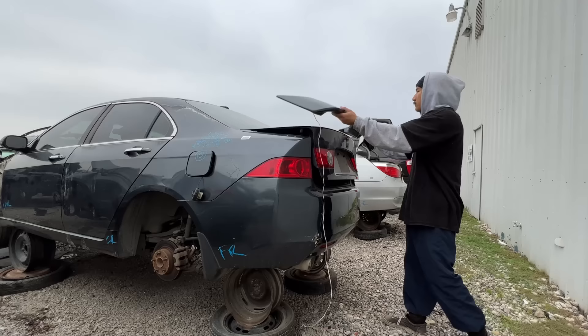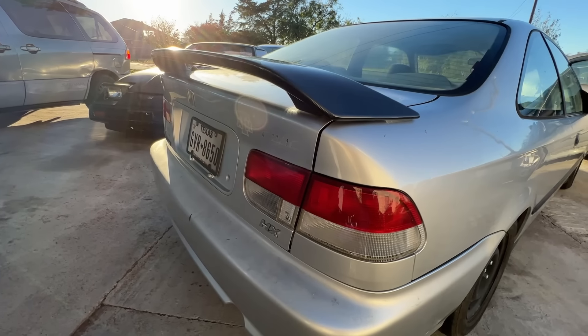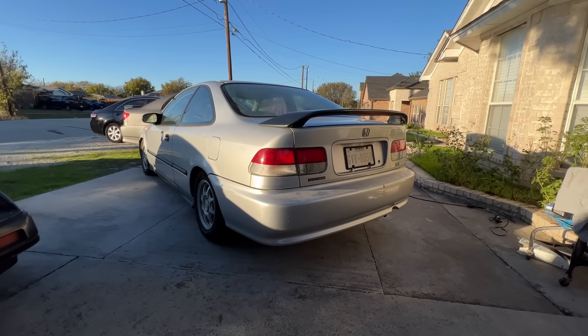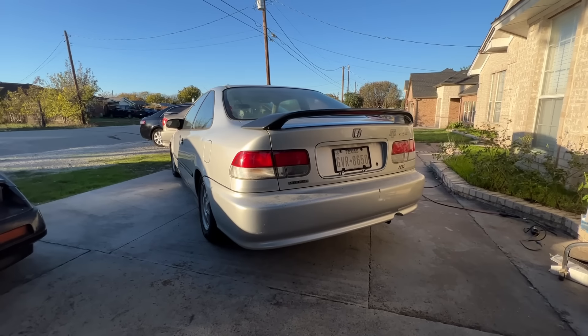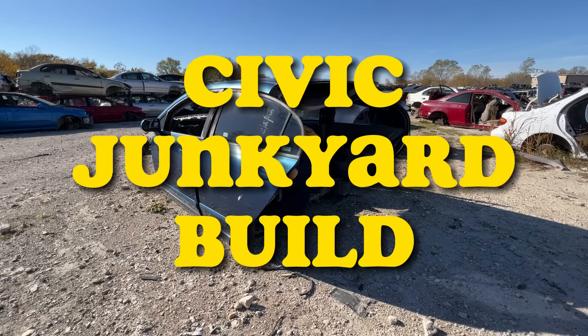In the last video we found a TSX and took the rear spoiler off for our Civic junkyard build. Hello and welcome, my name is Kevin, and if y'all are new here, welcome to the series where I build my car using only parts that I find at the junkyard.